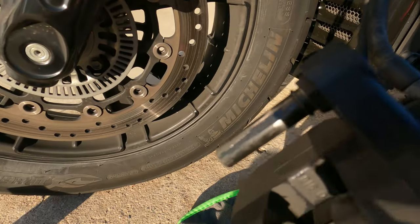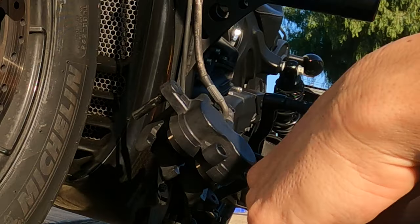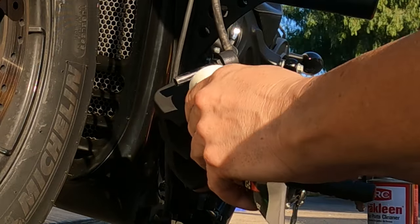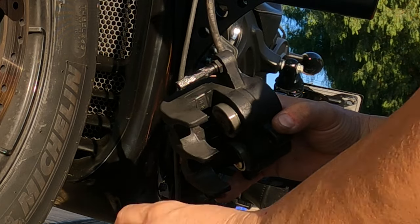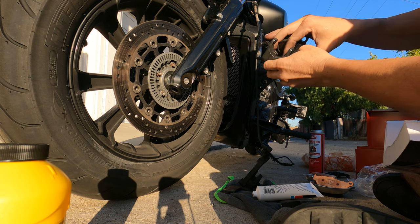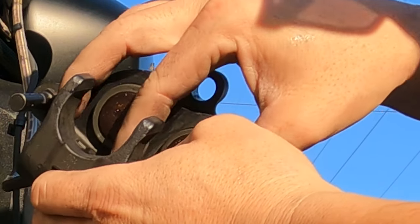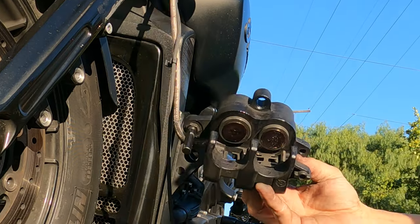You're going to need to apply grease to this part and also to that part. I've got this grease right here — I'm going to grease it up. Make sure it snaps in there. So that's back in there.